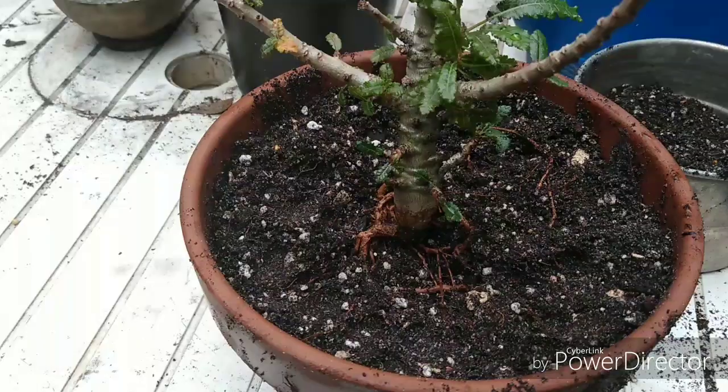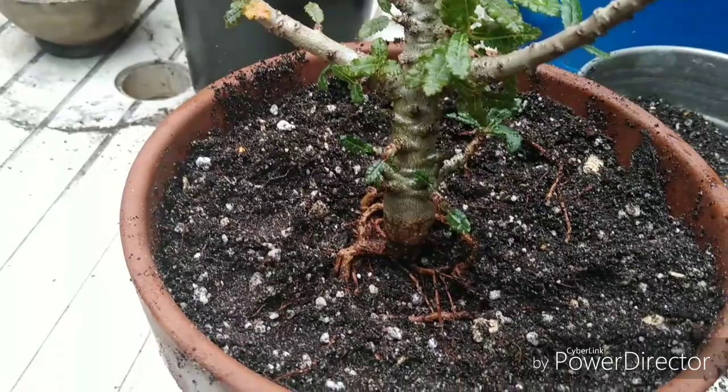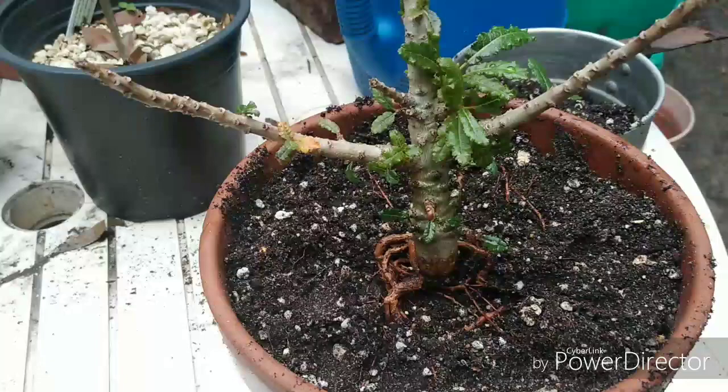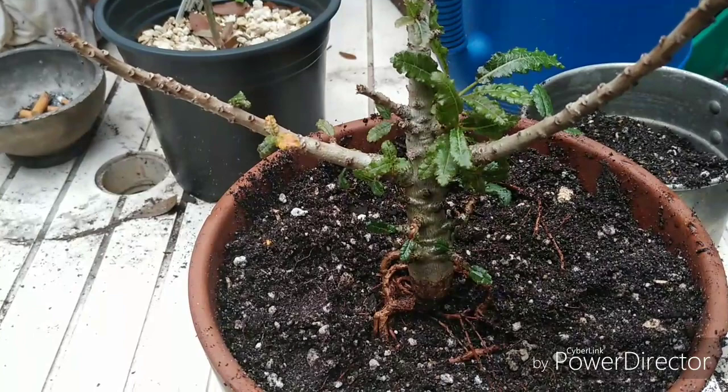I got it all situated now and the ants are all gone. Hopefully it won't go into shock, but it should do better now. I'm just going to go ahead and backfill it up. There's no big trick to repotting, but I figured I'd share that with you guys.